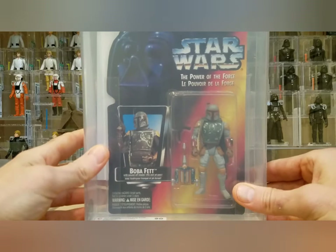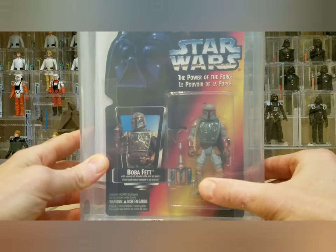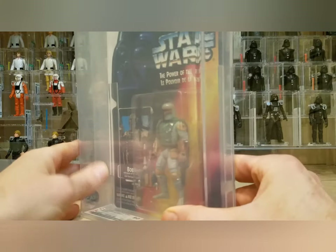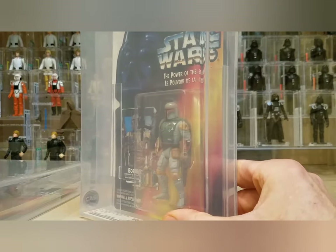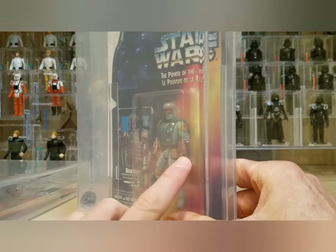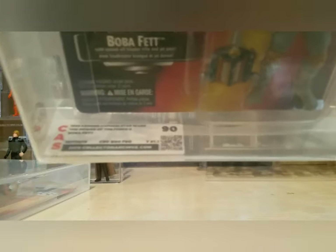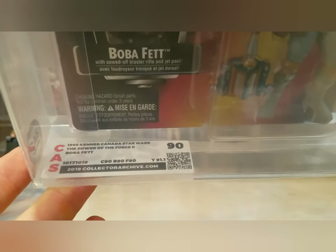Next is another Boba Fett — the Canadian release. You can see the French language up there. It's got a very slight yellow tint to the bubble, so it did get a yellow grade. Unfortunately I didn't notice that when I sent it in. You can see the difference in the hands — these are the full circles, the standard figure, versus the half circles on the other one. This one also got a 90 — straight 90s, Power of the Force 2 Boba Fett Canadian card, 90 yellow.